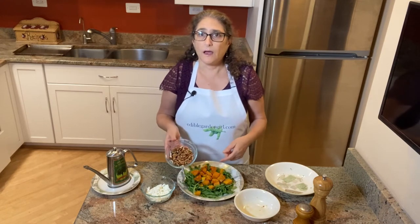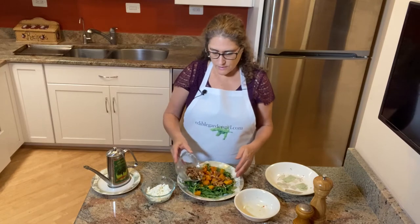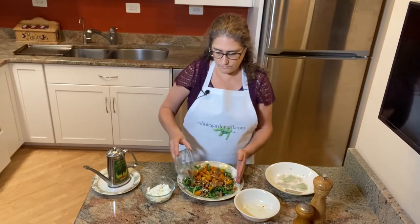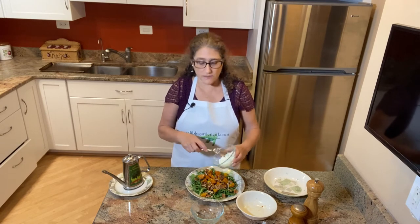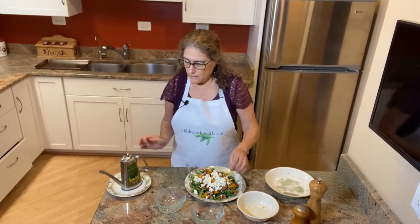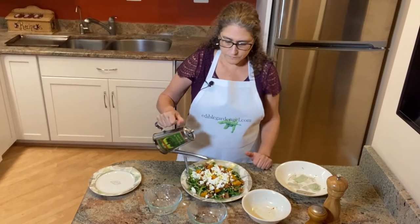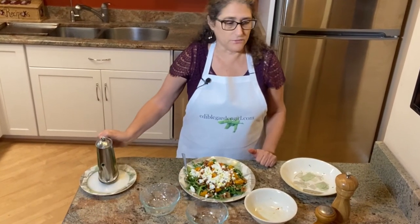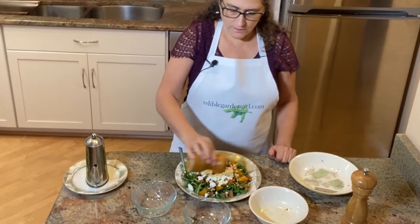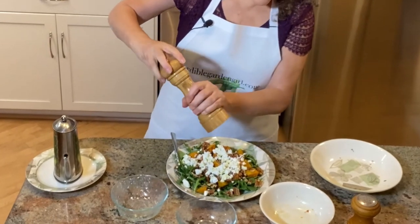Add half a cup of chopped pecans — you can toast them on the stove if you like; I think they taste good either way, so you can save yourself the time. And lastly, half a cup of goat cheese. Now I'm going to drizzle some olive oil over the top, maybe a tablespoon, and sprinkle it with salt and some fresh ground pepper.